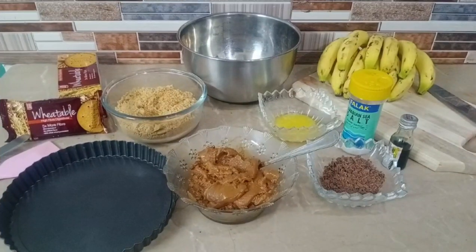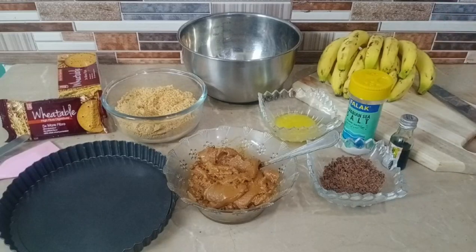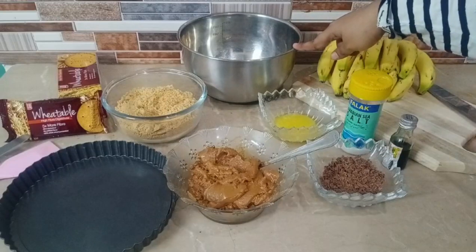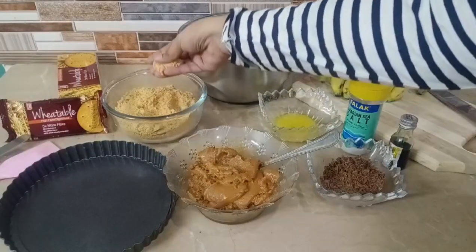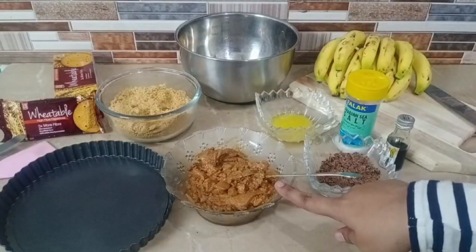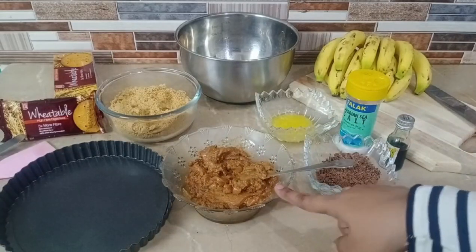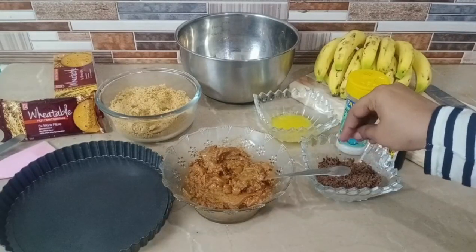What we need is four to six bananas, two tablespoons of butter, 300ml of whipped cream, crushed biscuits — you can use candy or Lotus biscuits — and dulce de leche, which is basically caramelized condensed milk. I'll add a link in the description for a detailed recipe. We've also taken chocolate shavings for garnishing.